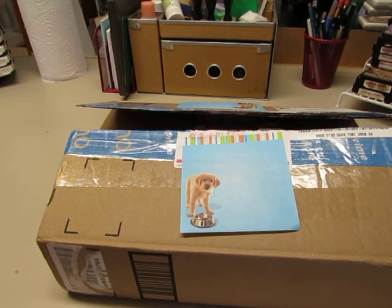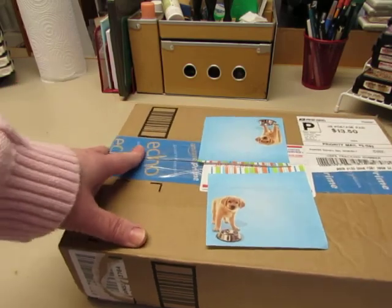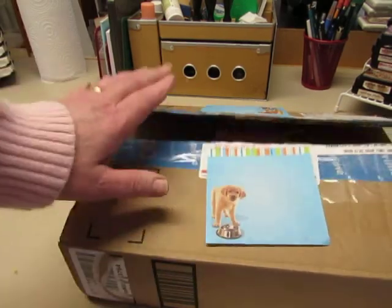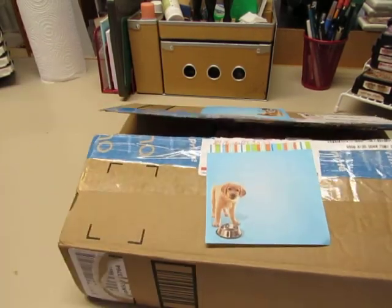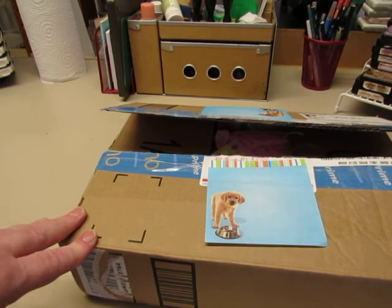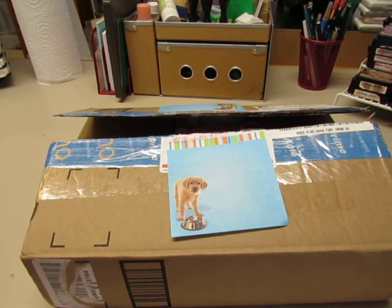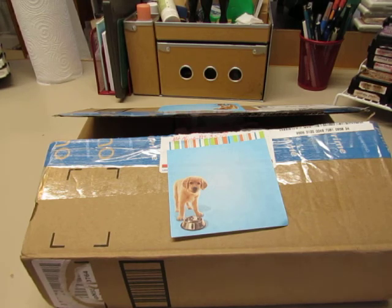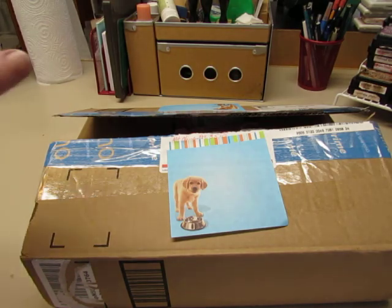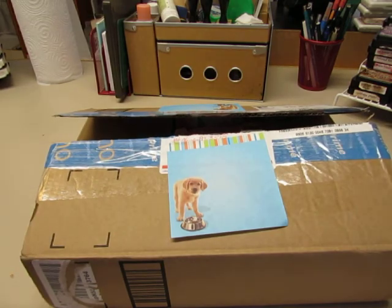Hi it's Diane and I have a fun box that I got in the mail this morning. It just came about half an hour ago and I decided I want to open it on video so you all can see what I got. Lee Pogue and I each made a journal just using up some of our stash and we decided we wanted to swap our journals. I haven't seen it — I have no idea what kind of journal she made, but I'm very much looking forward to seeing it so let's go inside together.